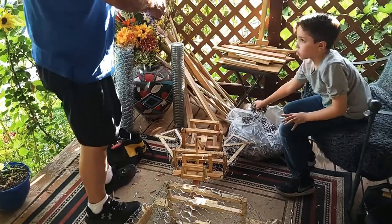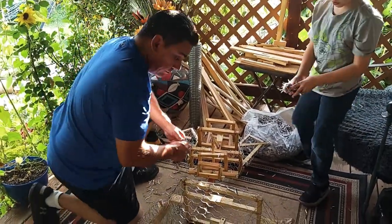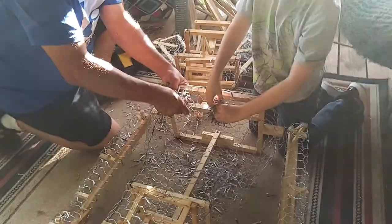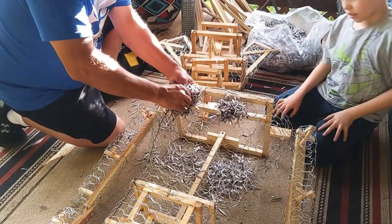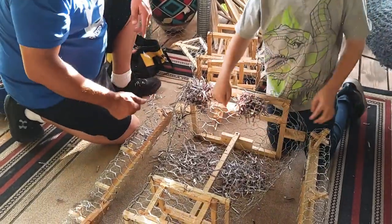So we shredded some newspaper. It's kind of making me sneeze because of all the particles. Then mostly we tie it, then we stuff it in there and tie it — like that. And then we keep doing it with every single hole.